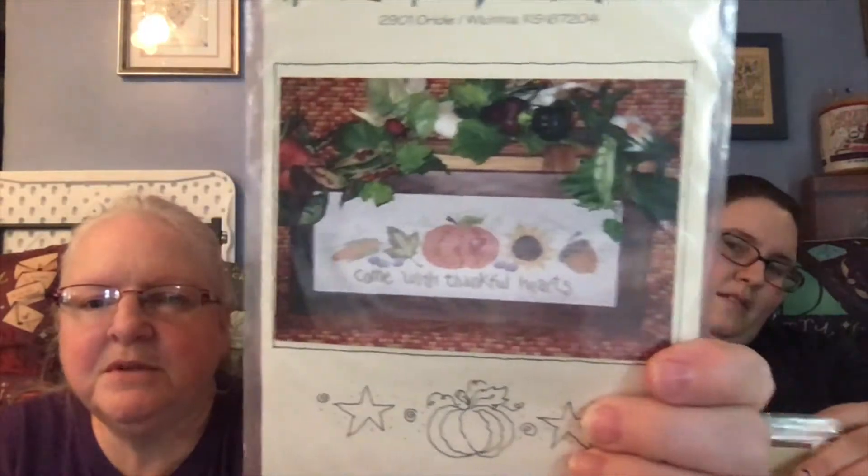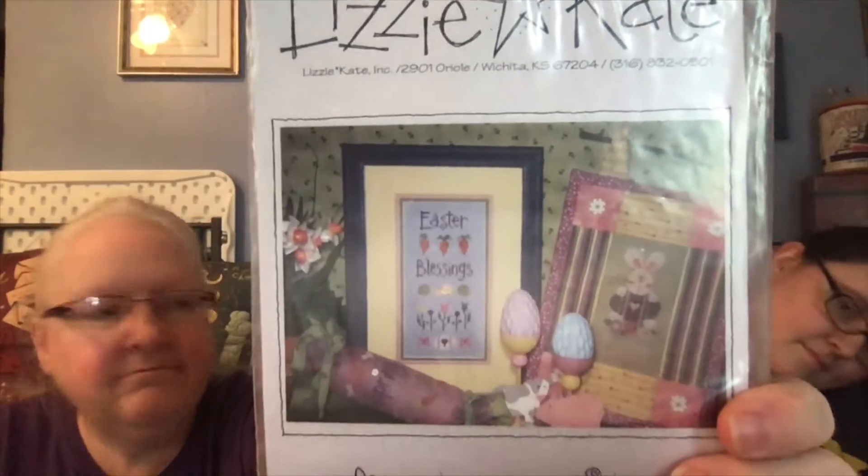Then I have 'Come with Thankful Hearts,' which I've stitched multiple times and I keep stitching it. That's the one we traded back and forth and I gave up. Then I have 'Easter Blessings.' I would give it up — okay, I'm gonna pass this one on.